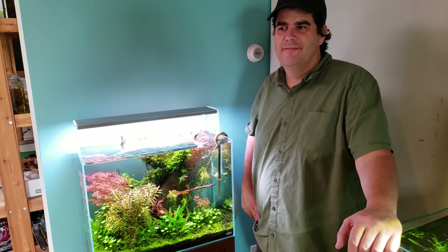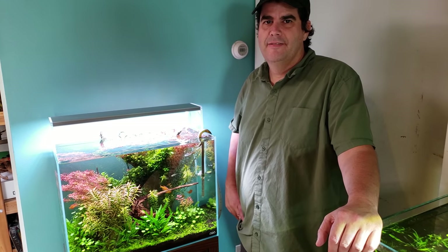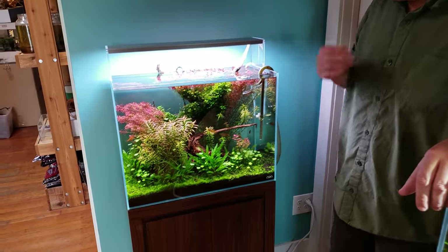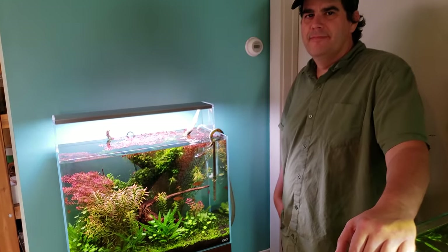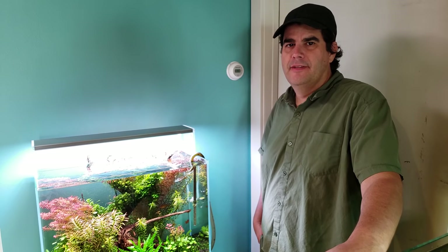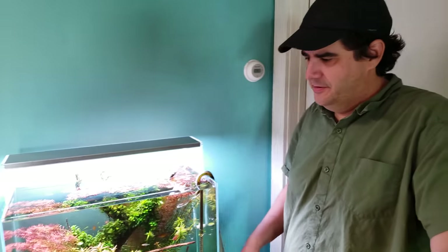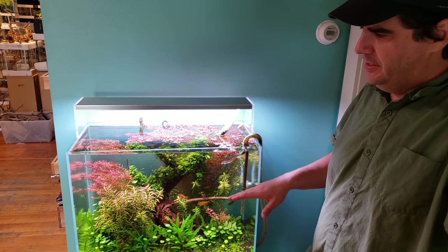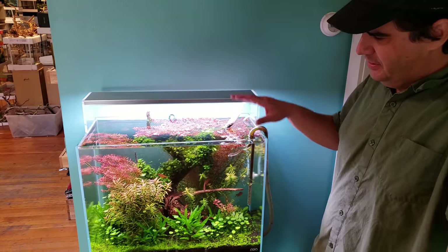We're here with Steve at Aquarium Zen, looking at this beautiful aquascape tank. He tells us about what we're looking at: a 60H cube garden, about a 21-gallon tank. It's more vertical than the familiar 60P, with a little more height.